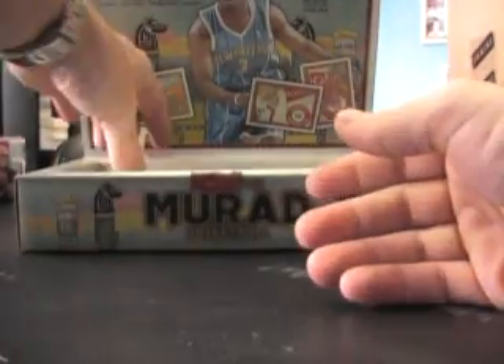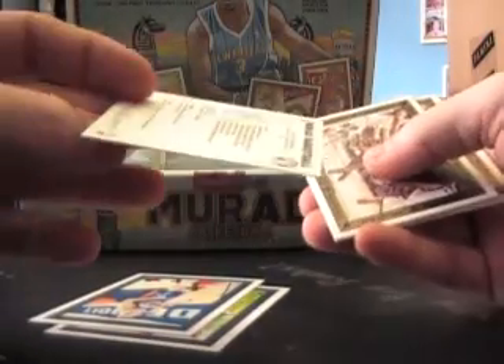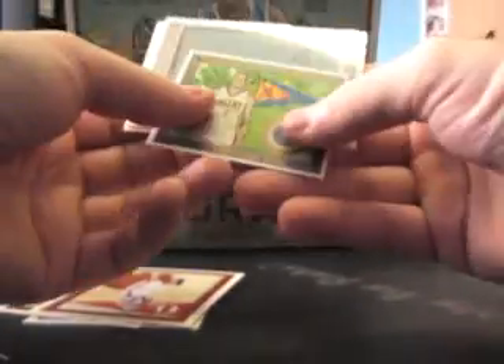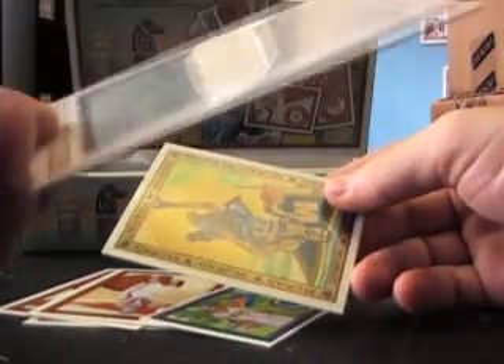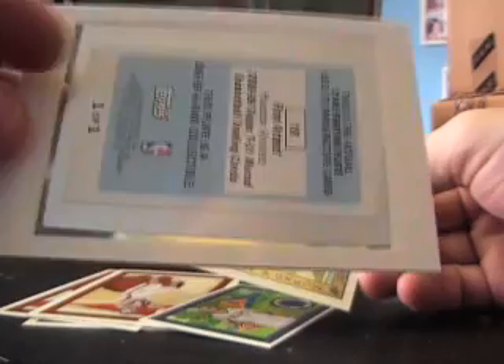Mini — nice one up looking, John Havlicek. I don't know if there's any parallel to the mini, probably is though. Base, base. Murin, Al Jefferson. Got a printing plate 101 — of who though? It looks like Ron Artest. That's cool, I've never seen one of those. It's the mini, mini printing plate 101. One of one.